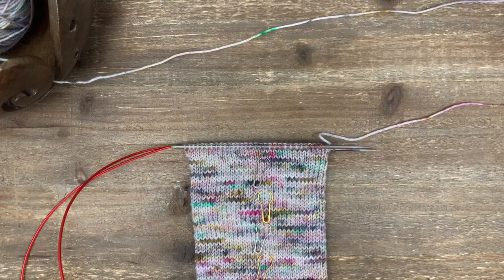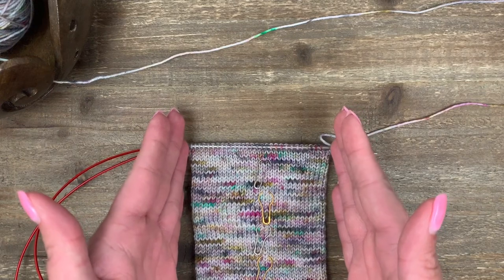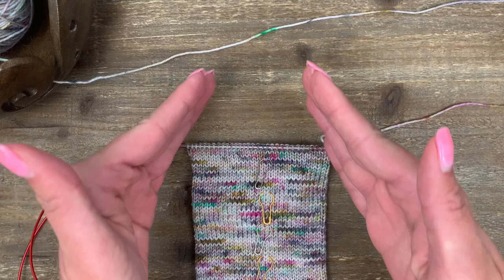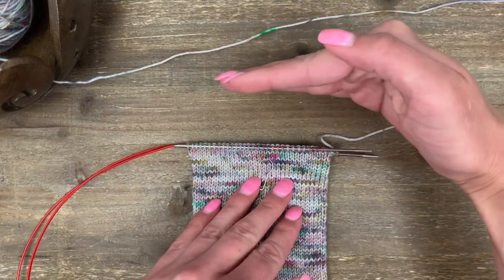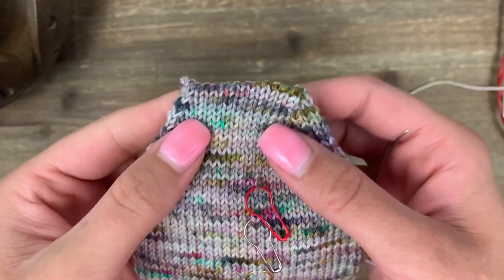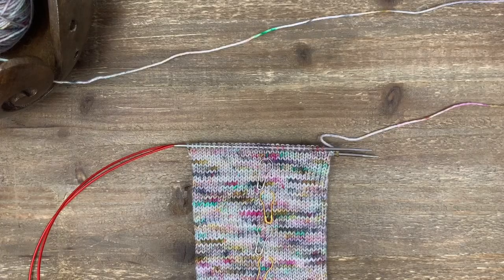The toe we're going to do today is often called a square toe. What we're about to do is start a series of decreases alternating every other row. It's going to decrease in, and at a certain point we're going to stop decreasing and get a nice squared-off bit at the top. The reason I like this toe as opposed to a rounded toe is you just decrease every other row.